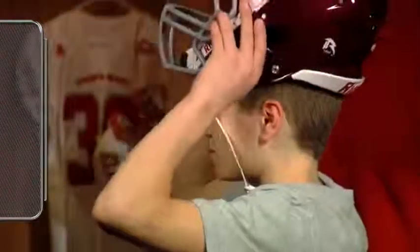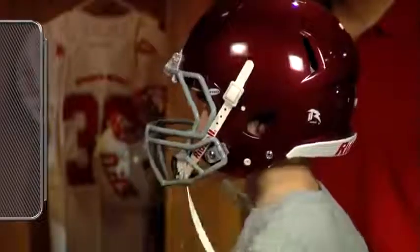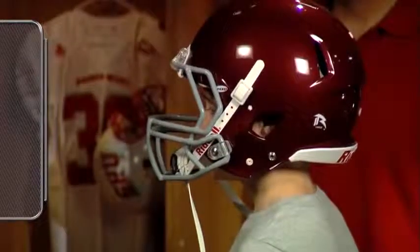For additional leverage, place the index fingers into the ear holes. This should help bring the helmet straight down into position.